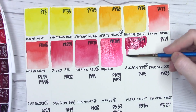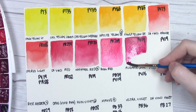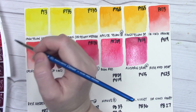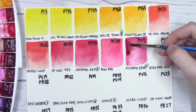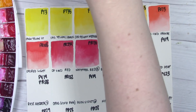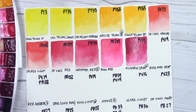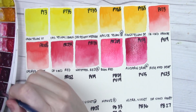Here we've got alizarin crimson quinacridone — Da Vinci calls it 'alizarin crimson (quinacridone)' — and this is probably my favorite quinacridone alizarin crimson dupe and one of my favorite deep reds. Victor really likes reds, so we sent a lot of reds over. I don't know the exact order in my Da Vinci palette because there are so many and a lot I haven't used before — I haven't gotten them memorized yet. Next is a little bit of rose red deep on my dot card.